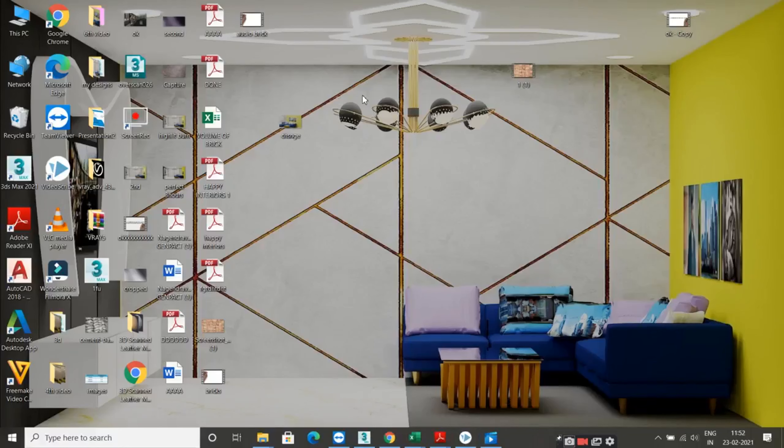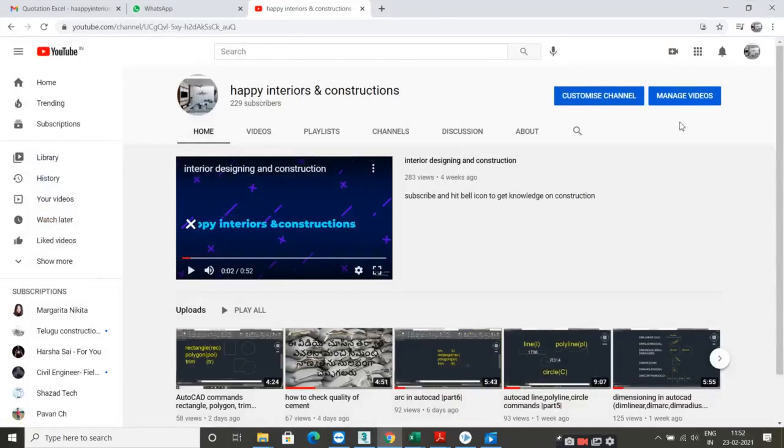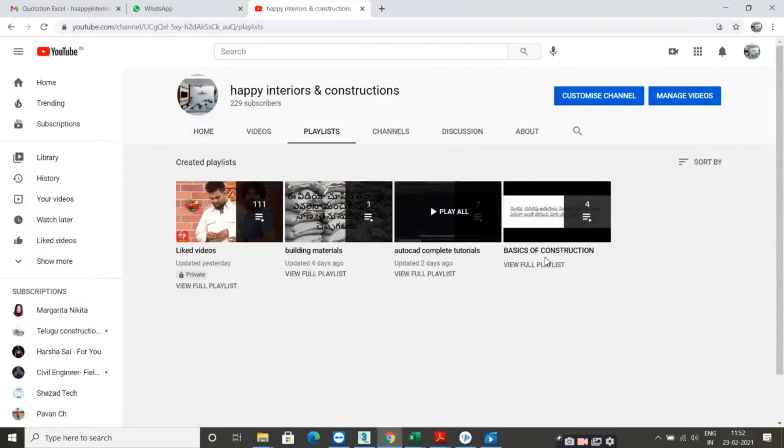We have a few messages. If you have a video of the video, you can see it in English. In my channel, there is a playlist. You can click on the playlist for building materials. You can click on the basics of constructions. You can click on the two videos and the link in English.